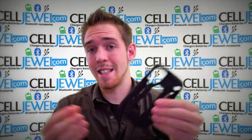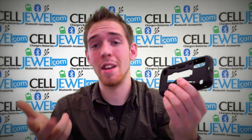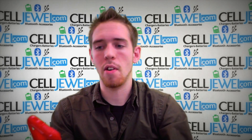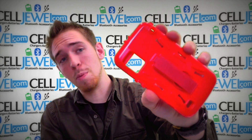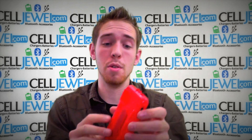I would definitely recommend these cases because one, it will protect your phone, and two, it will help prevent you from dropping your phone. We've also got the hard shell plastic casing — it protects all the corners and it will absorb the initial blow when you do drop your phone.